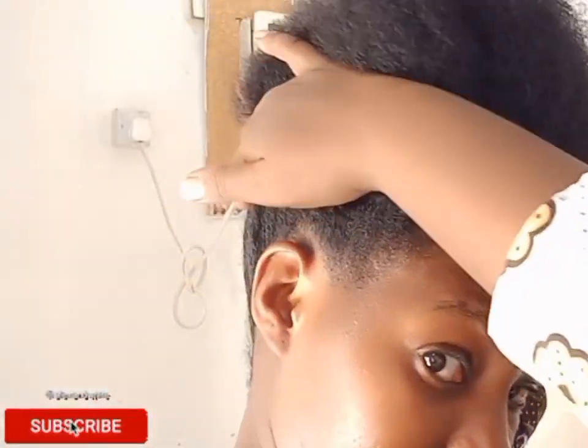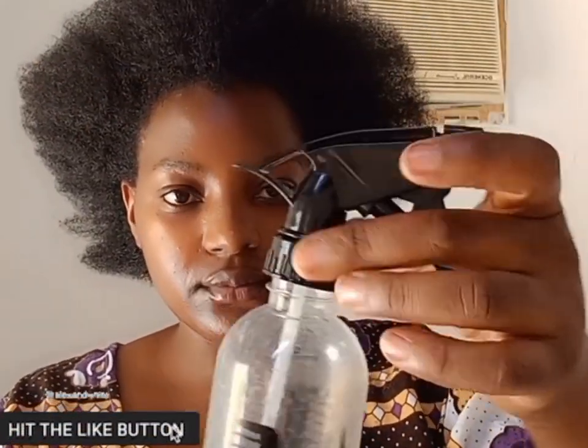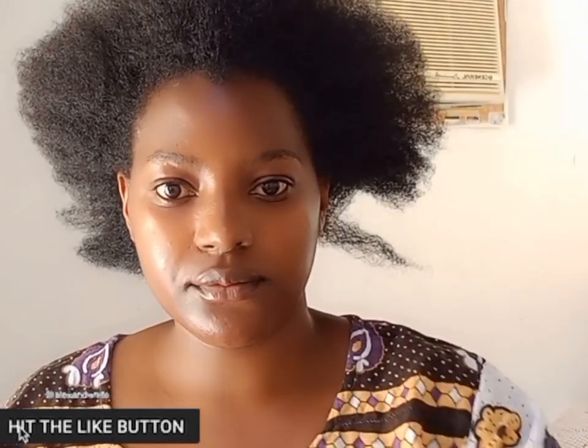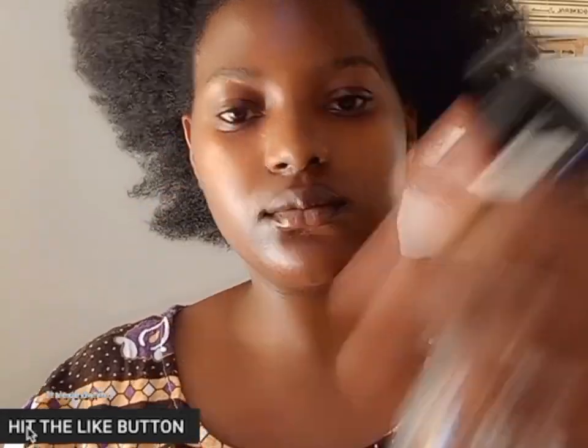Starting off with freshly washed, blow-dried hair, I'm going to be adding water mixed with leave-in conditioner and oil. I use this mixture to unplait my hair, to braid my hair, and to moisturize my hair. It's also a way to save products — mixing leave-in conditioner, oil, and water is very helpful. Apply it when you're unbraiding and when you're braiding.